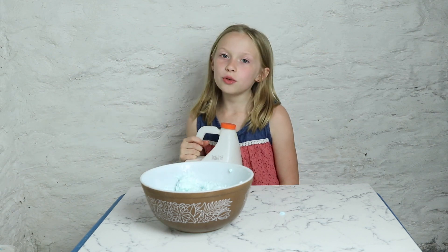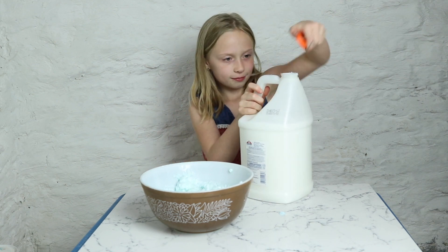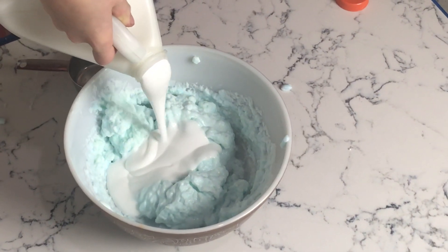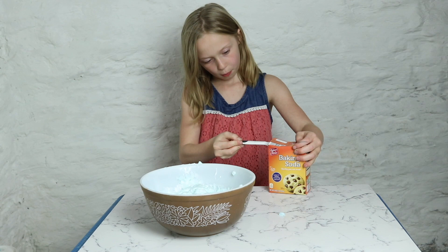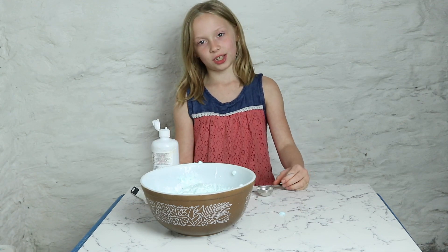Next, 2 or 3 cups of glue. Your next ingredient is 1 teaspoon of baking soda. A tablespoon of contact solution.